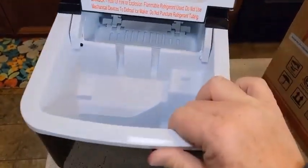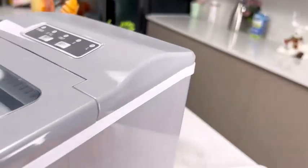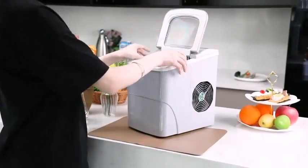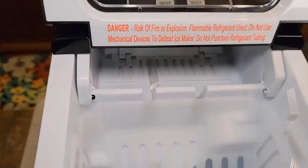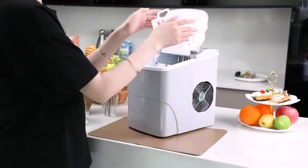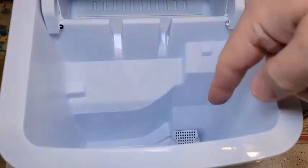It can make two sizes of ice for different uses — whether you are filling a cooler or just a glass of water, the ice will fit the need. And thanks to a 2-liter water tank, it's totally portable with no need to hook up to a water line.